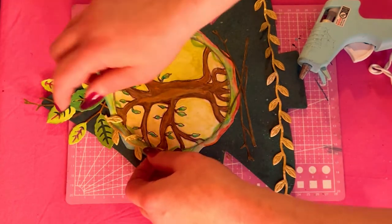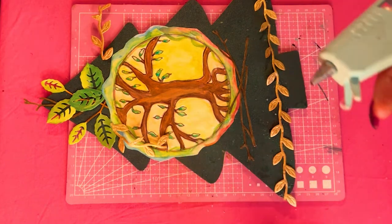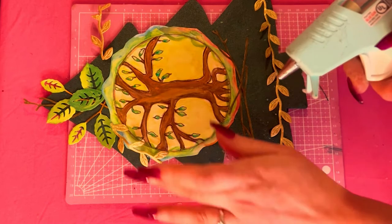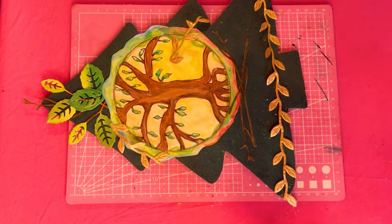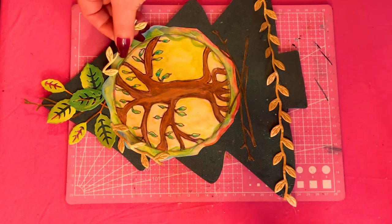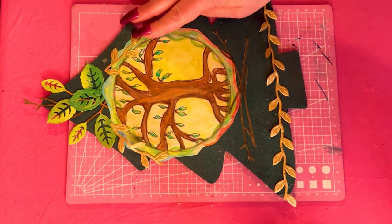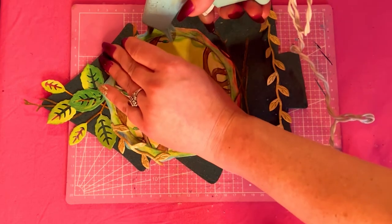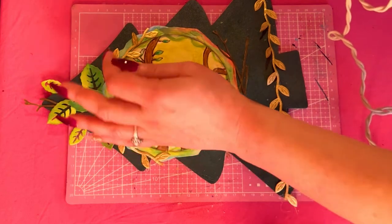I cut two small pieces of the vine and I'm gonna put one on either side of my drawing, up on top right next to the leaves. Now I'm taking the other piece of vine, doing the same thing — taking my glue gun, making sure it stays put with just a couple of dots — and I'll clean up any glue strings afterwards. Now that's all nice and stuck on there and I am loving the way this looks so far.